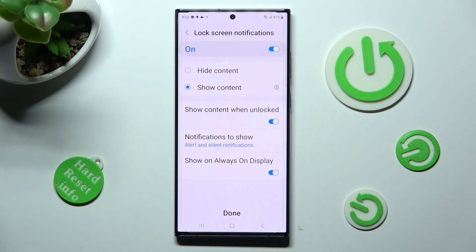Over here you can manage lock screen notifications however you wish to, or disable them completely by choosing this switcher at the top. When you're ready, click on done.